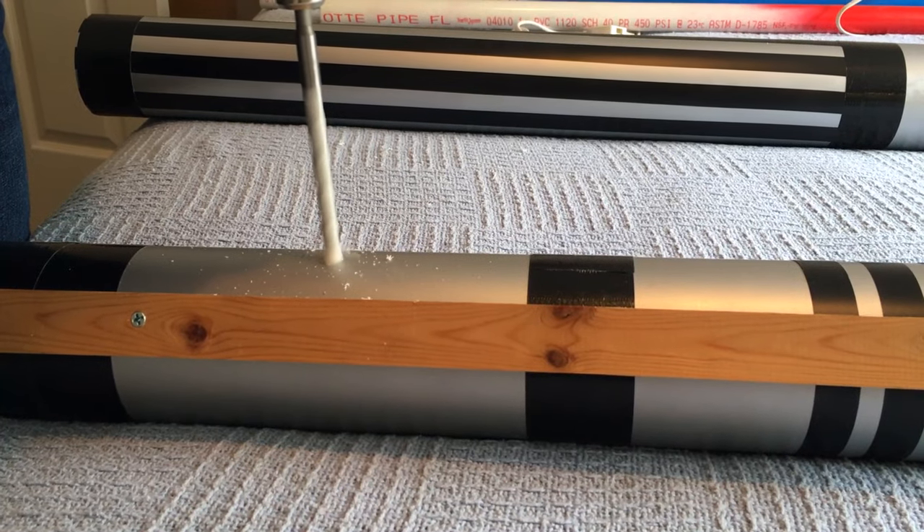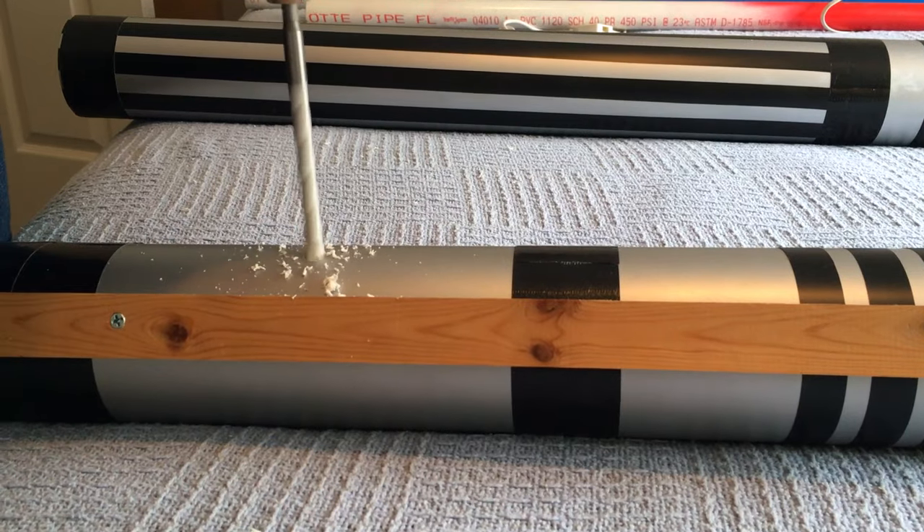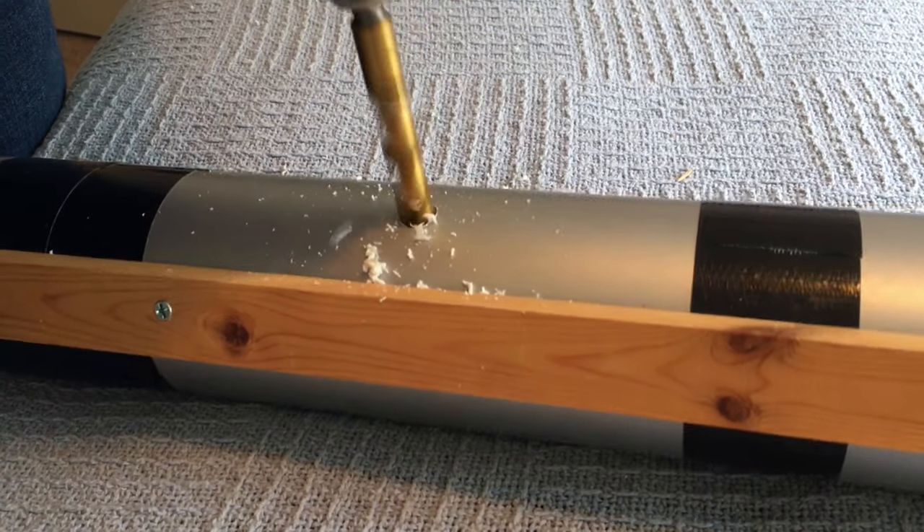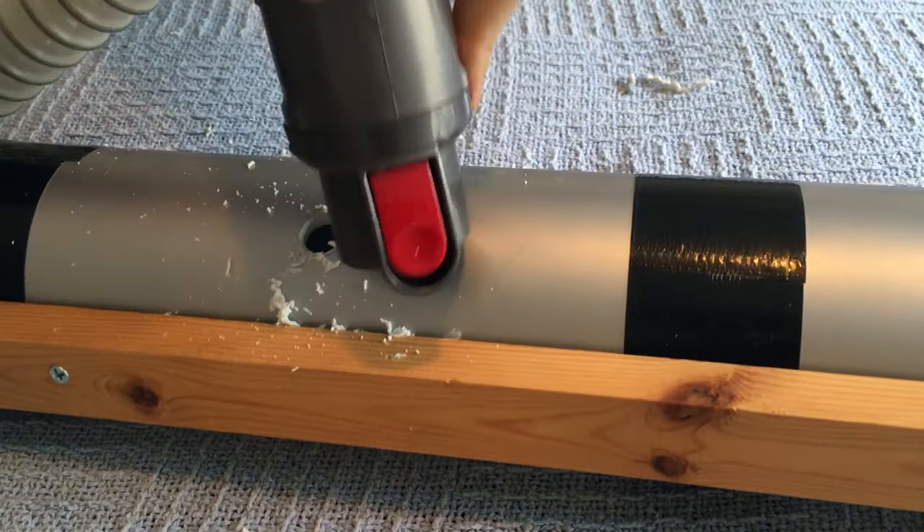We used the PVC-safe drill bit again to make a hole halfway down the back of the lightsaber for the LED light cable. We needed the hole a little bit bigger, so we followed that up with a typical half-inch drill bit.